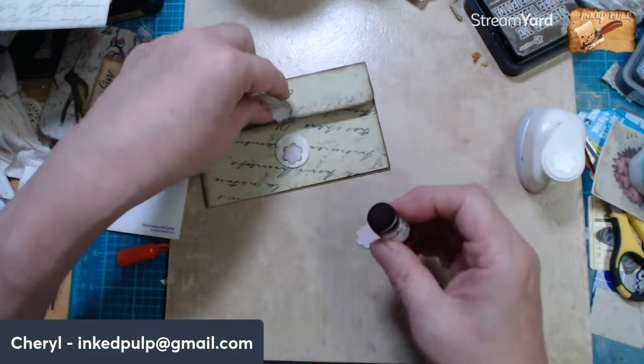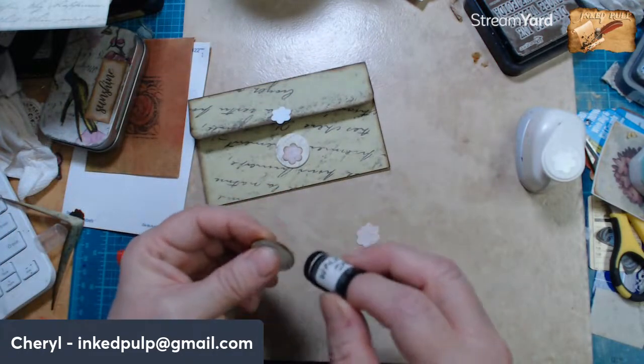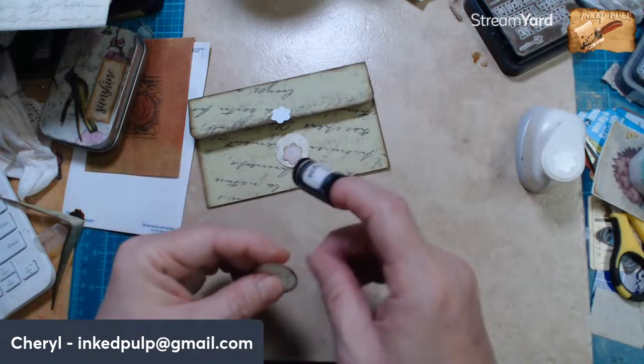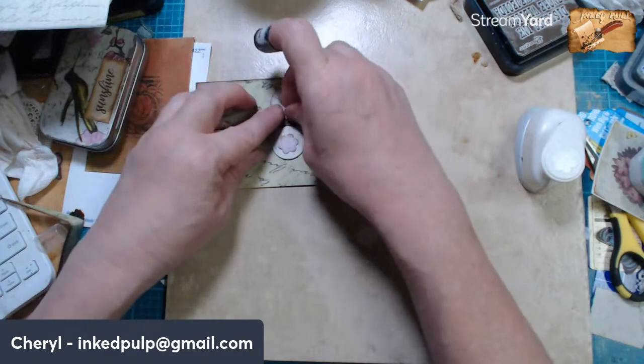Okay, and I think we need to ink around these as well. That works. They're big but I think they'll be okay.